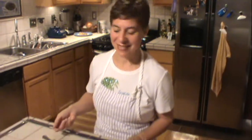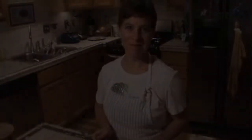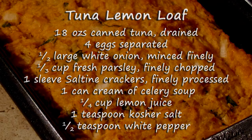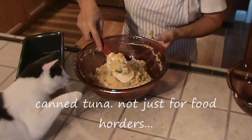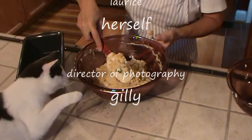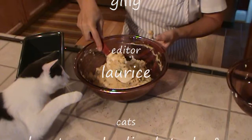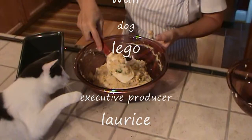Let's give this tuna lemon loaf a taste. I have some delicious hollandaise put on top of this as well. Mmm, delicious. Thank you.